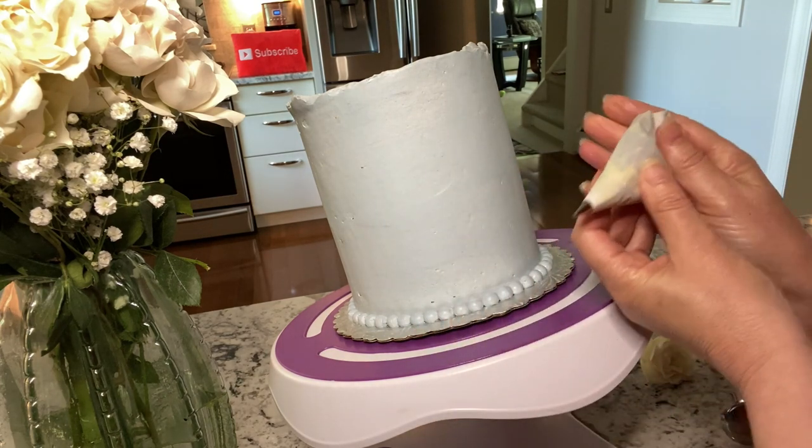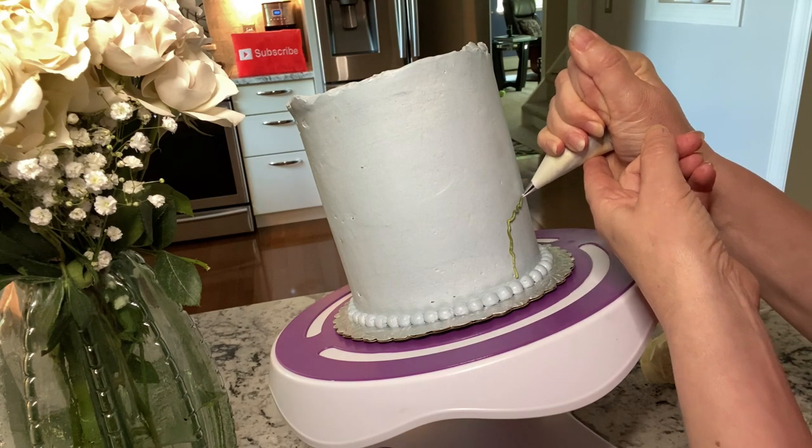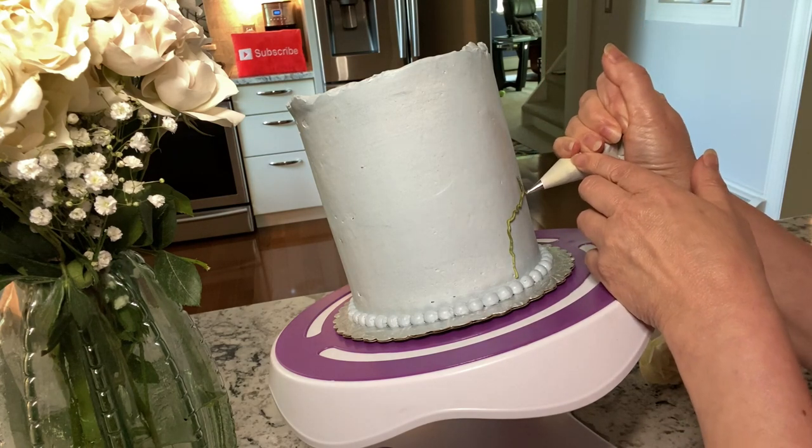Start with a small amount of green buttercream of your choice and a small round tip. Start making little stems to create what almost looks like tree branches.